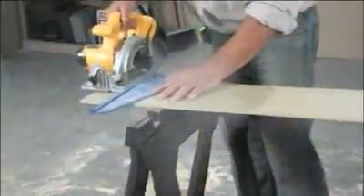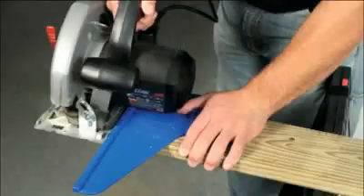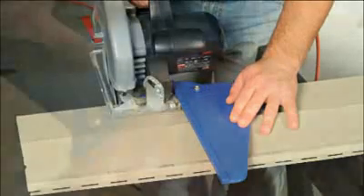The Square Cut works with materials up to 12 inches wide, including deck boards, 2x4s, lumber, and lap board or vinyl siding. It even features a built-in roof pitch scale for a wide variety of construction applications.